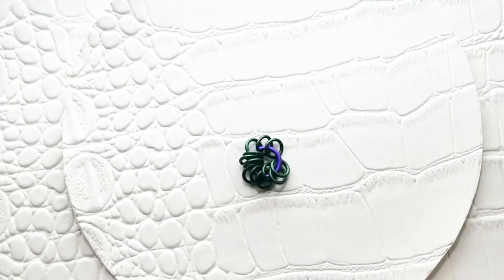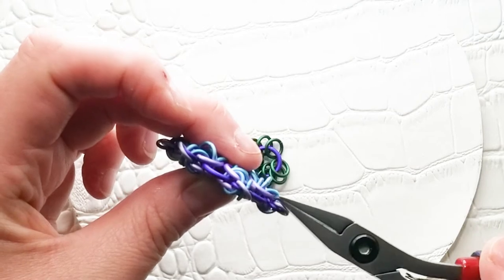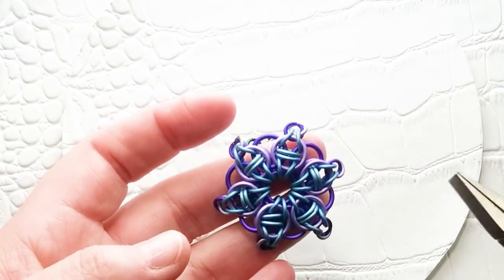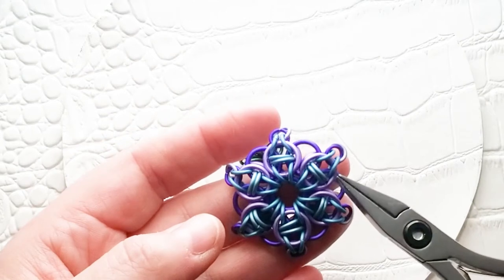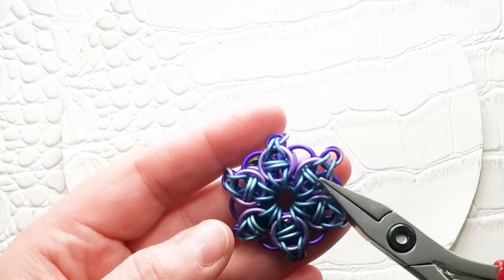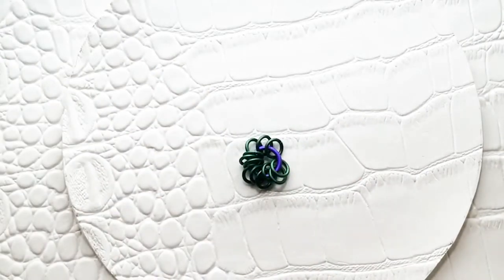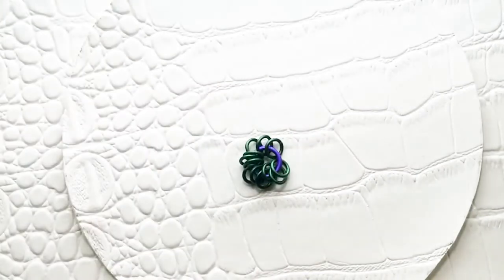This is a three-layer project. You've got the two layers that sandwich the third layer. This is a helm-based weave — Celtic Visions is in the helm family. With any helm-based weave, you're going to have the helm sandwiches. What I mean by that are these large rings sandwiching around the smaller rings. You can double the rings in here or you can just have one ring. I prefer the way the double rings look.